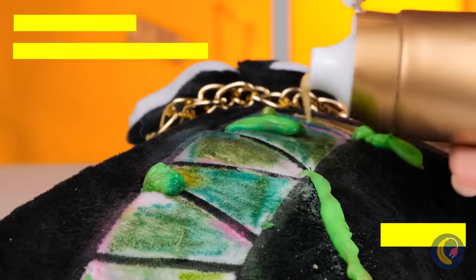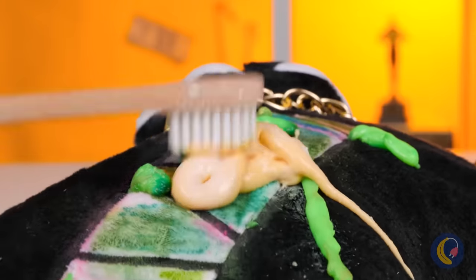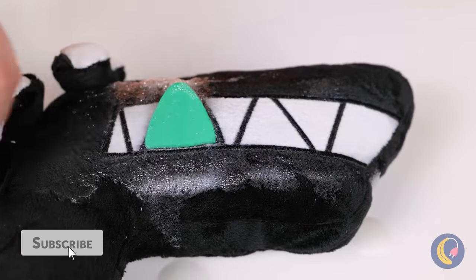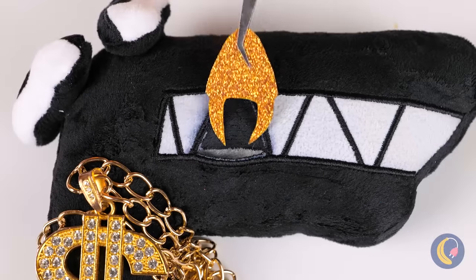It's okay. Golden toothpaste will do the trick. After all, with gold, you get shine. But if you really want some sparkle, nothing beats a golden tooth.